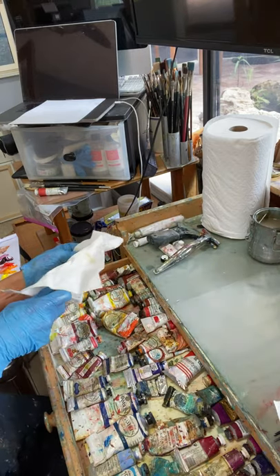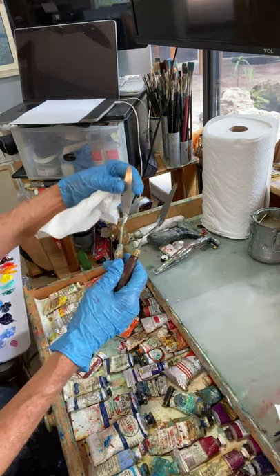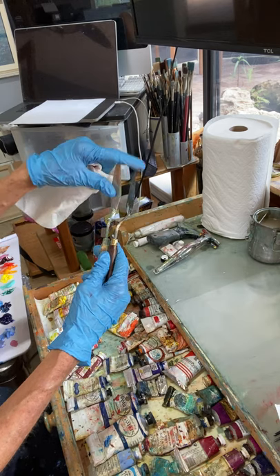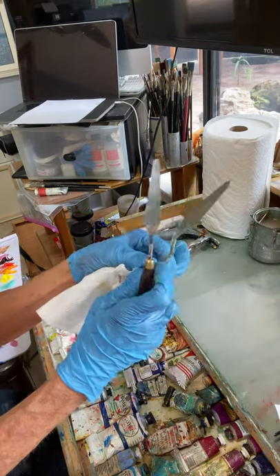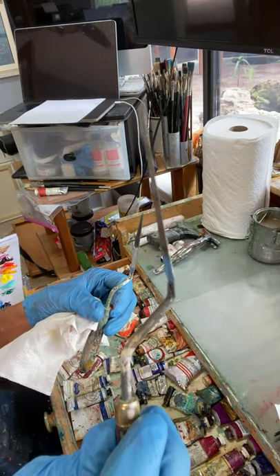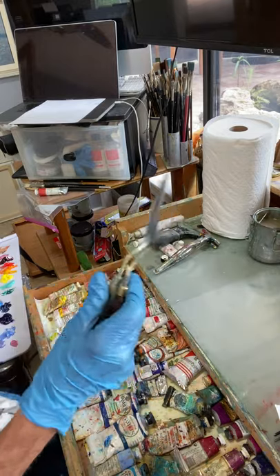The palette knife I like best for mixing colors — and sometimes for painting with — is this kind. It's a little bit longer and can be variable, but it has a rounded edge. Most importantly, it's got a nice bend to it. You see how that has a bend to the handle? That gives it a good, easy way to paint. If you're going to get a palette knife, you might want to get one that's similar to make it easier to paint.